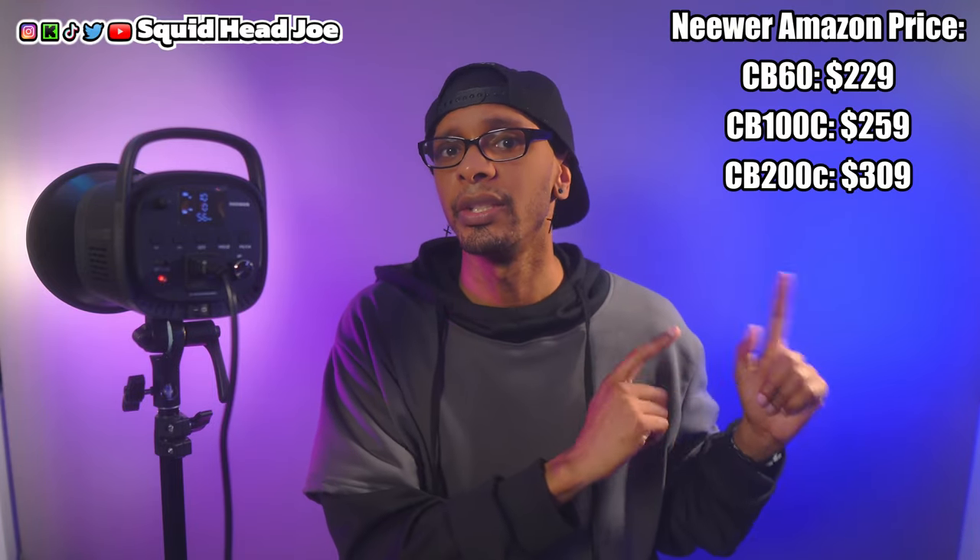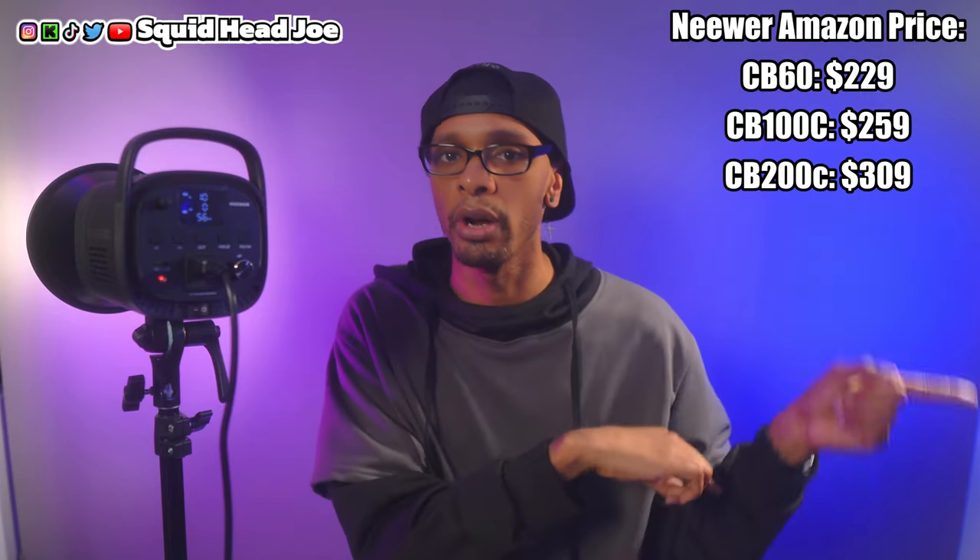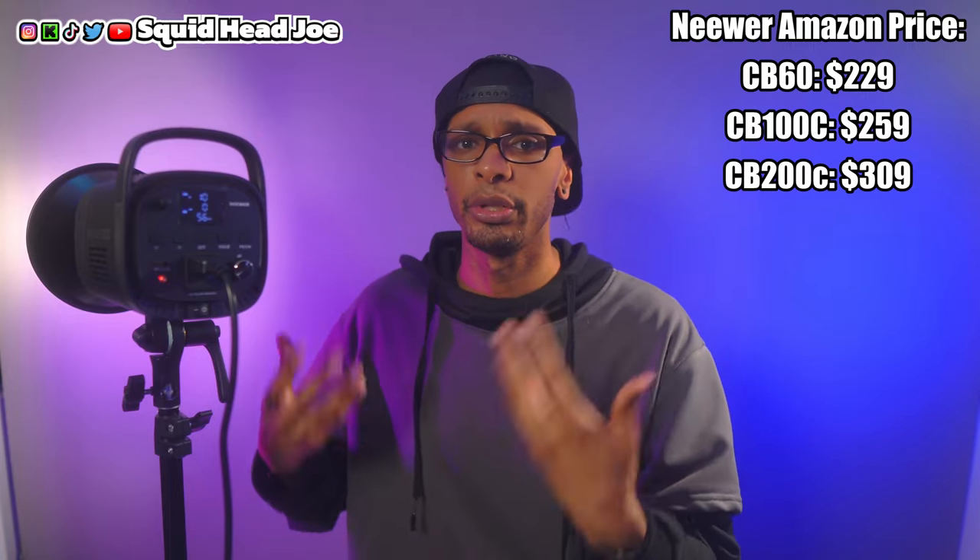They're all controlled from the same app with the same features, which is a really good experience in my opinion. I've never really had any app issues other than the issues with the CB100C. For the app, your use case may vary, but I just wanted to share my experience. I think for most people the CB100C is overkill — probably 80% of viewers who want the CB100C could get the CB60 and be perfectly fine, since there's only a small discrepancy in brightness. The only reason I got this over the CB60 is because it was on sale and only $10-20 more.